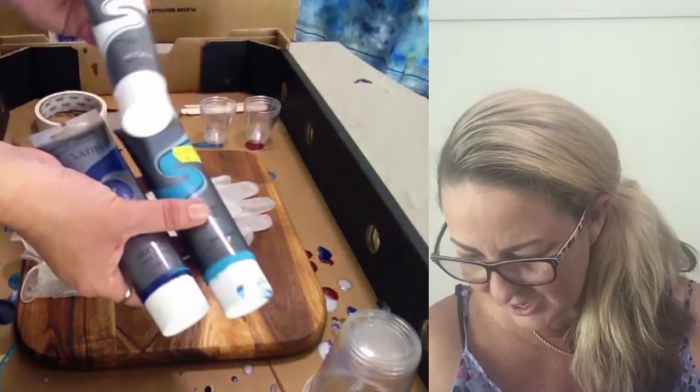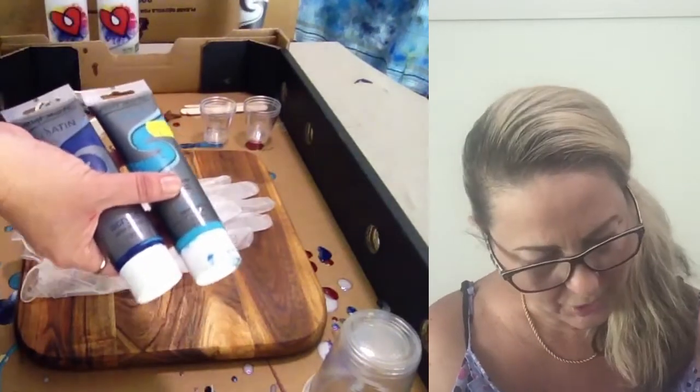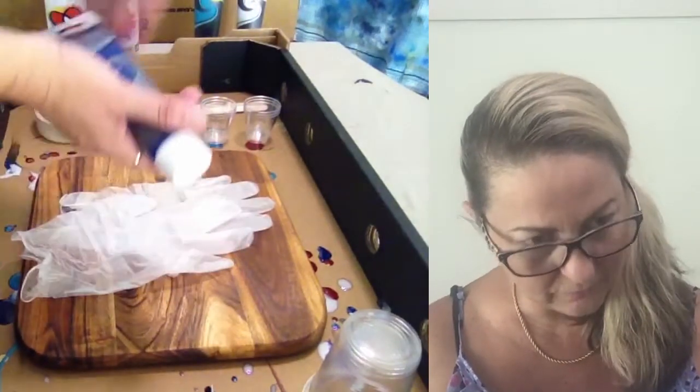The colors I'm using are white, aqua, and purple, plus a gold. The resin I'm going to be using is this art resin here. It's a really nice resin to use and you can get lots of different resins, but this is the one I use.